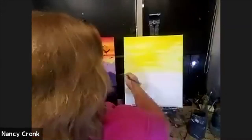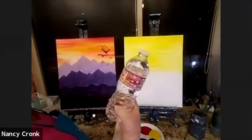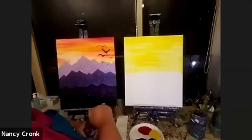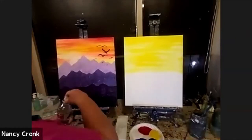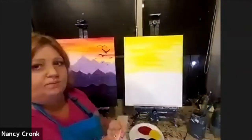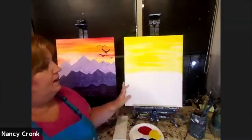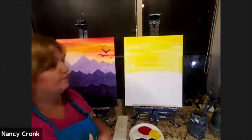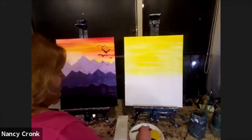Our business here is called Sipping and Painting, so we usually have a glass of wine. Research shows there are a few things that really help you tap into your creative mind: staying hydrated, alcohol can help, movement can help, and listening to music. I don't turn on music here during virtual classes due to copyright laws, but if you want to put on your music at home, feel free. Just relax and enjoy our evening together.